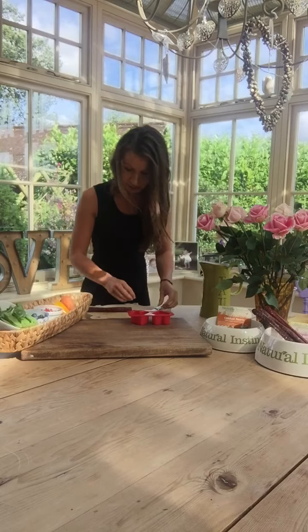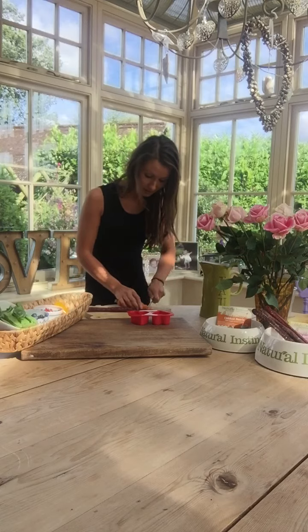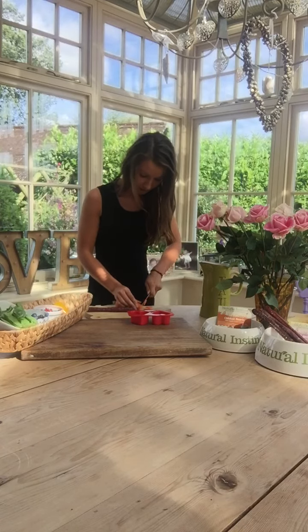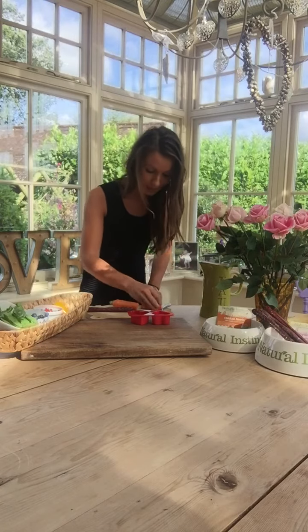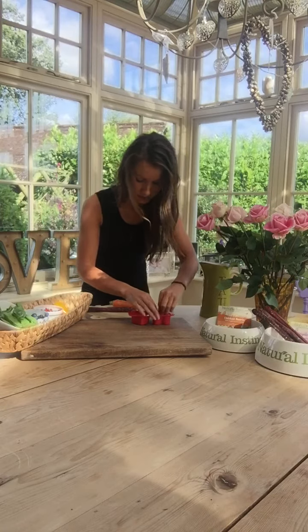We can try another second layer — maybe some carrots as well. So we can slice up some carrots and pop them into our molds. Fresh food is really what we want to be thinking about for our pets, so adding them into our layers.